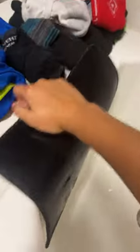Once it's rubbed in, you're going to want to put it on the end of it, and then just go like this — just wipe off all that excess water.